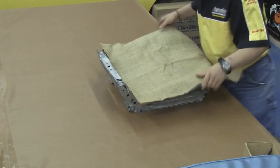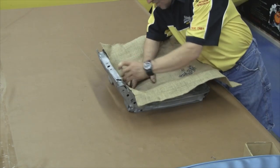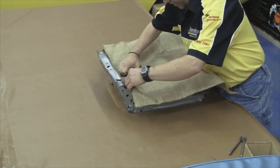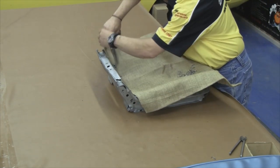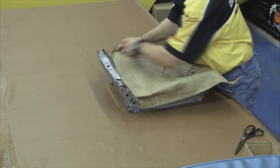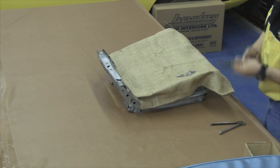Our first step will be to take a layer of burlap and cover the seat springs. This will prevent the seat cushion, or the molded foam, from working its way down in between the seat springs. You want to pull some tension on the burlap and trim out an area in the hinge area so nothing binds when the front seat top is assembled to the front seat bottom. Spread the hog rings about every 2 to 3 inches apart and keep some tension on the burlap so it's nice and tight.